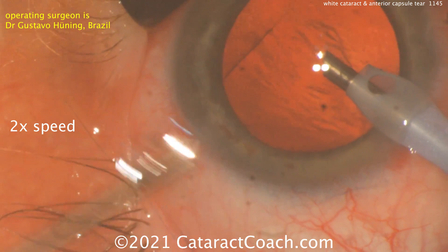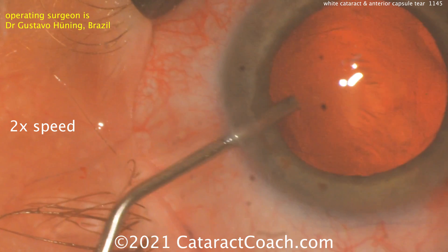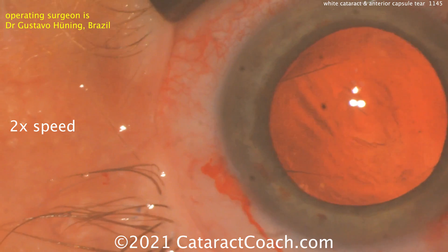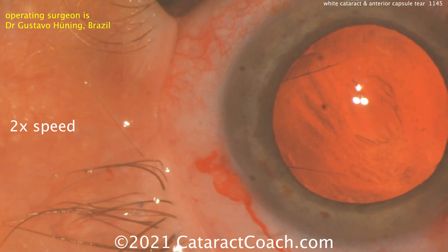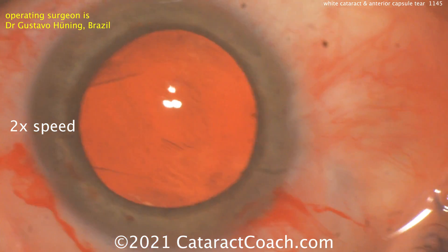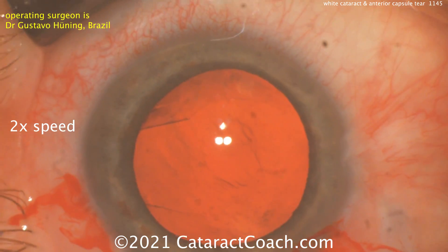That's a nice gentle procedure. Before taking the phaco probe out, I like this maneuver — putting viscoelastic in first. Because if you let the AC collapse like you normally do, that can put enough strain on that anterior capsule tear, and it can zip back to the posterior capsule, which would not be a good thing here. So we're going to be cautious.